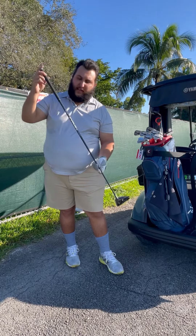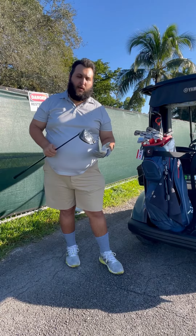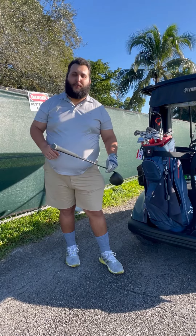Shout out to Project X, the Cypher Shaft — I think that is the standard one, or one of the standard options you can get on the Callaway website. And then, as usual, our Golf Pride Grip.